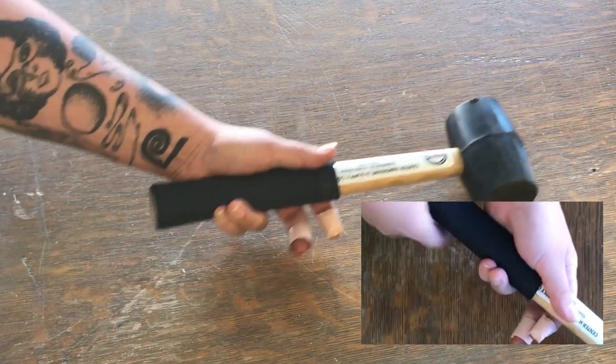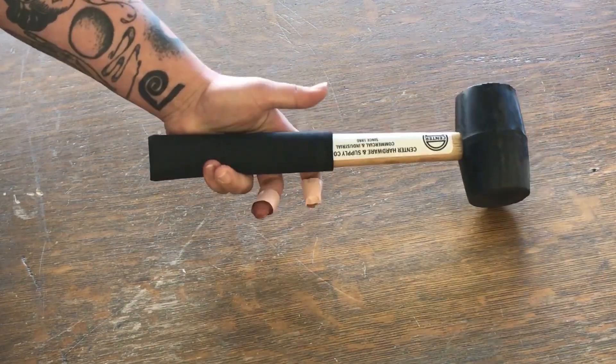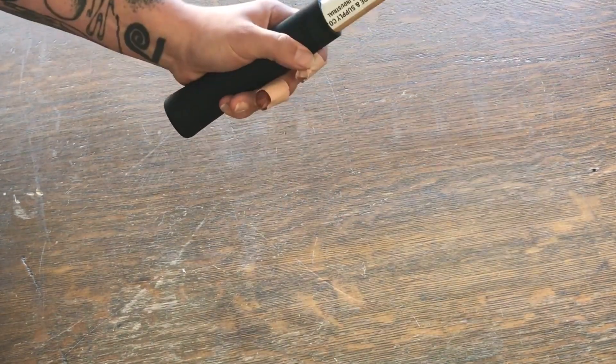Cool sound. Ta-da! And we now have a grip on this handle. Pretty cool.